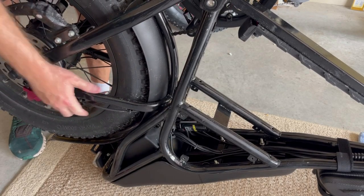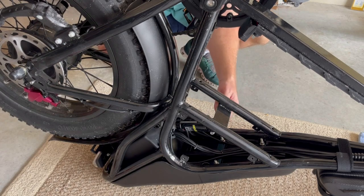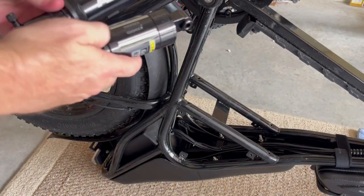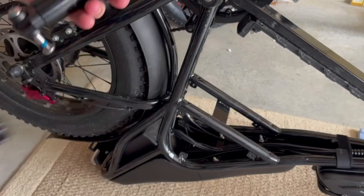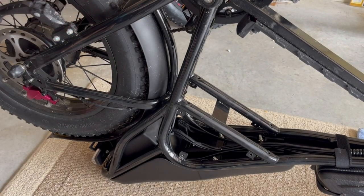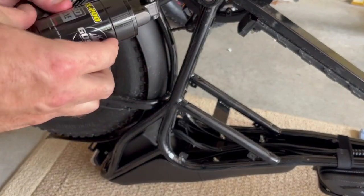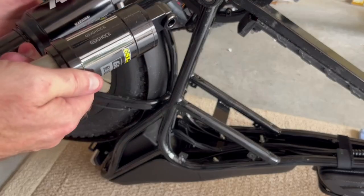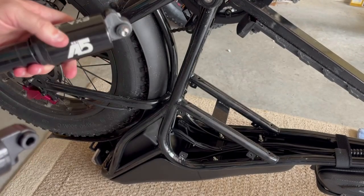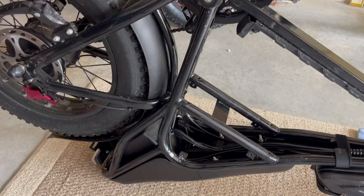Set the trailing arm down for the meantime and do the same on the other side — push that out pretty easily. Here's the old shock; this is the new one. It's a 165 millimeter, fully adjustable air chamber shock so you can dial it in based on the rider's weight and riding conditions. The stock shock is kind of fixed, set probably at 750 pounds with no real adjustment, and it's pretty firm. I'm going to remove its bolts and install the new one in reverse order.